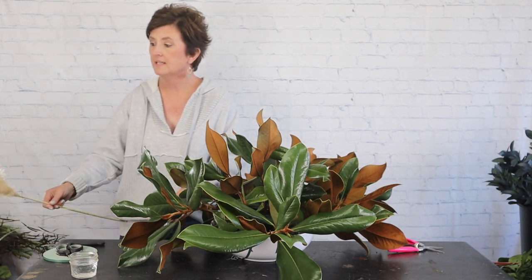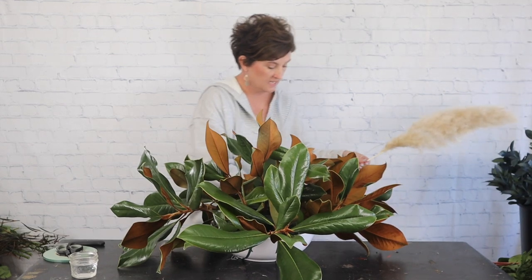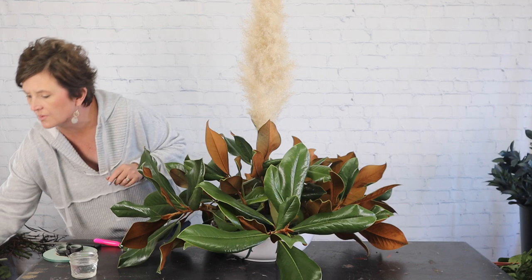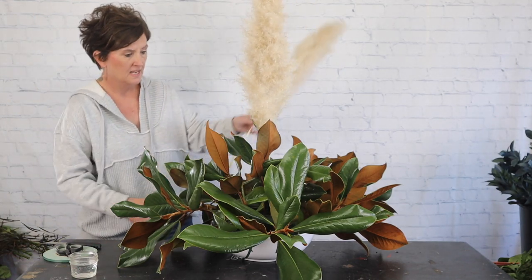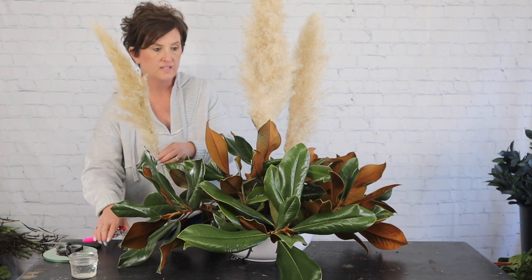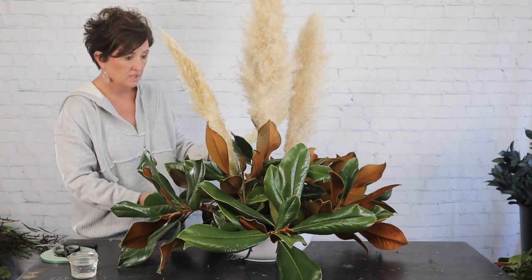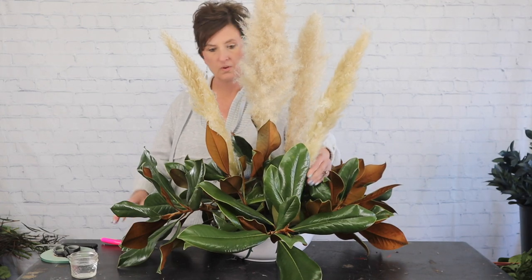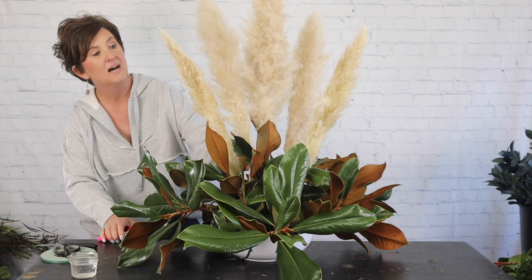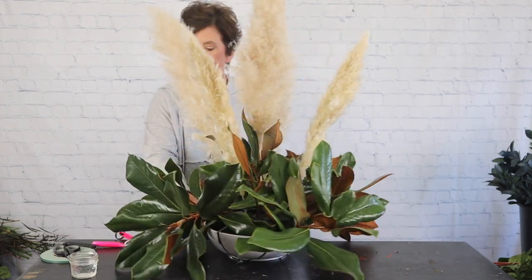Next I'm going to take some pampas grass plumes. They are shedding, and I will spray them with a clear poly spray to help keep them from shedding. I'll go ahead and show you how they go into this arrangement — I'm going to cut those stems and add them in. It's probably kind of hard to see on this white backdrop. Here in Mississippi pampas grass grows really easily and is easy to harvest, but you can certainly order these online or purchase them at your craft store.